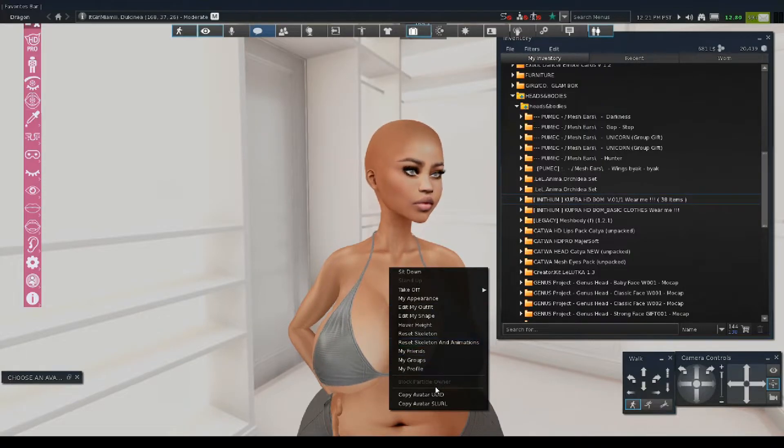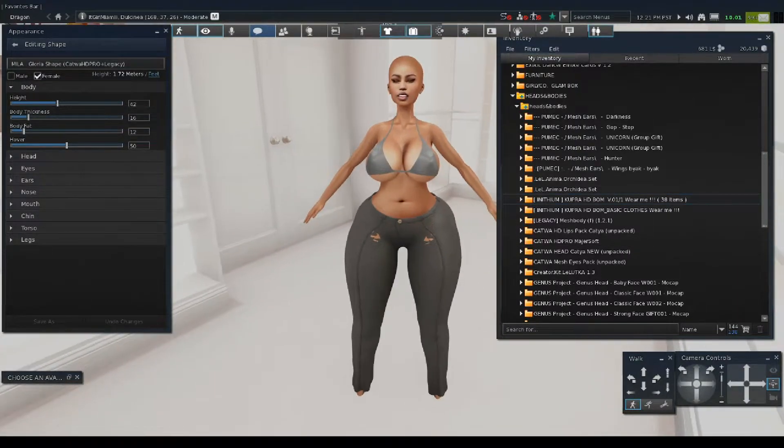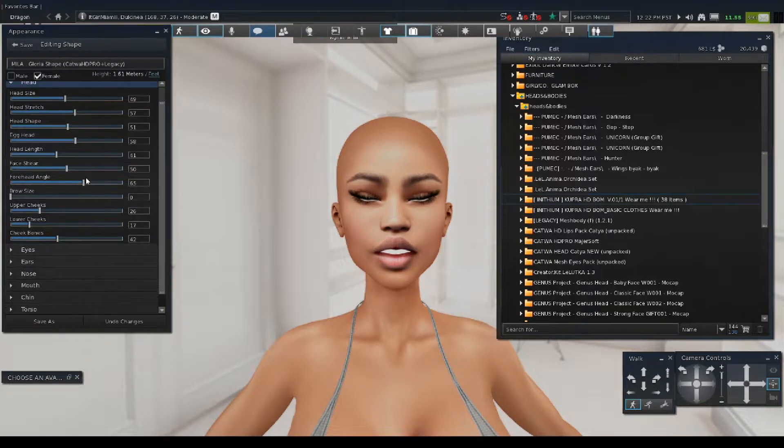You right-click on your avatar and go to Edit My Shape. So we're editing our shape now. I don't like my character to be too tall — I'm tall in real life but I don't want my character tall. I'm going to lower the body thickness because I don't like how thick she is. Honestly I don't like how thick the body is, but I can say it is a nice body if you want some booty.